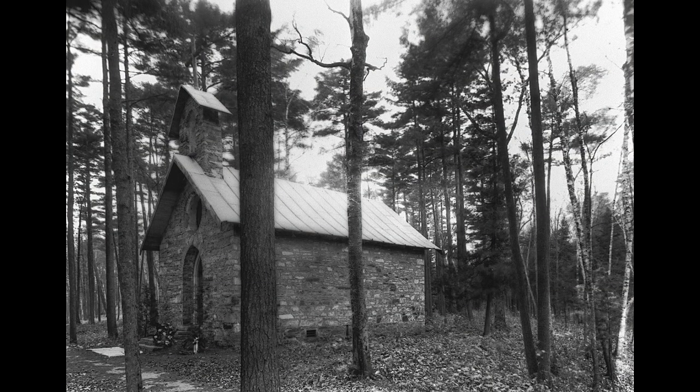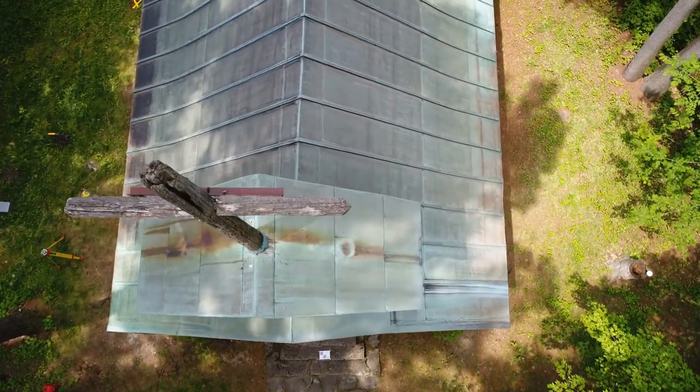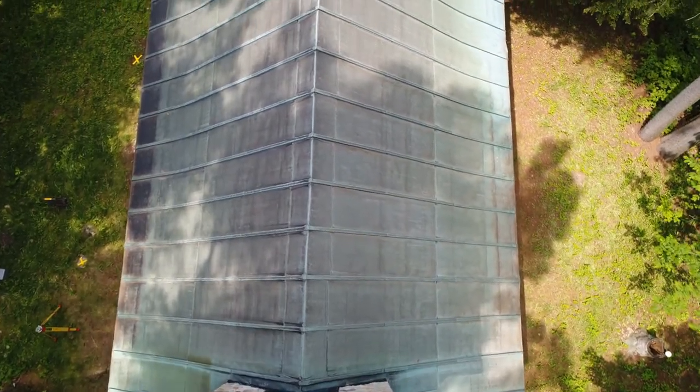The cedar shingle roof was replaced in the 1880s with a galvanized metal roof that appears in the earliest photos that we have of the chapel. As you can see here in the 1930s, some 45 to 50 years later, that metal roof was replaced with the copper roof that we have today. The 1930s copper roof replicated the batten seam design of the earlier metal roof. And as you can see here, the battens elegantly meet at the ridge in a very clean, simple design.